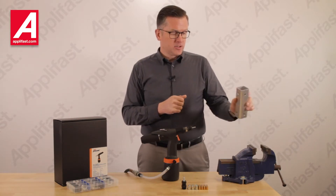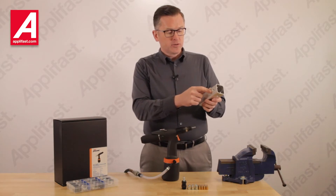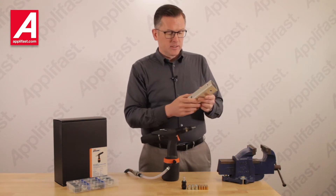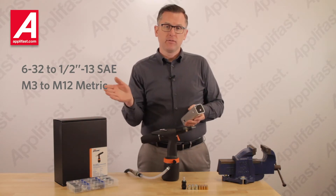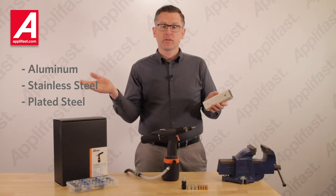I have a piece of box tube here that I'm going to be presenting today. I've pre-drilled holes for quarter-inch nutserts and I've pre-drilled holes for 3/8-inch nutserts. We offer many sizes from number 6 to half inch, and from M3 to M12, and we offer them in aluminum, stainless steel, and plated steel.